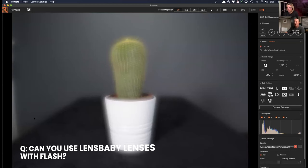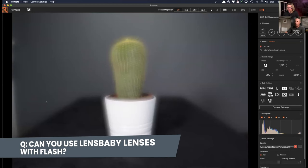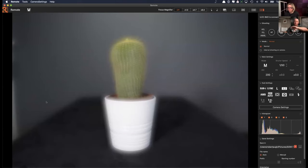I use these with flash all the time. At a first dance I've used the Twist 60 to get that swirl effect with flash on top — especially when you drag your shutter and get the light trails coming in, it gives an awesome effect. A viewer asks: since the Twist is available for the Composer, why is it not recommended as compatible with Olympus? That's because Olympus is a micro four thirds system.